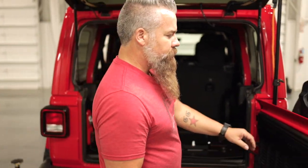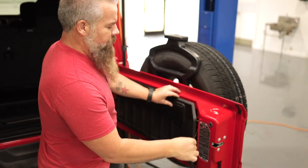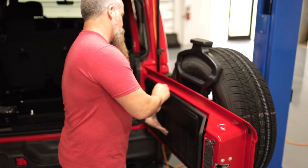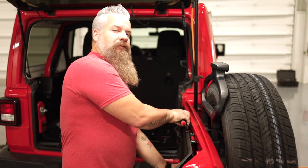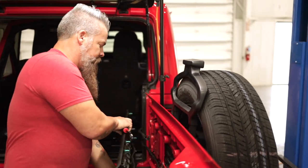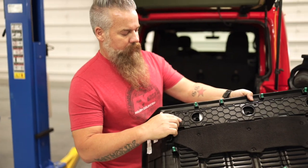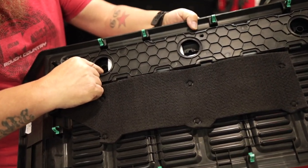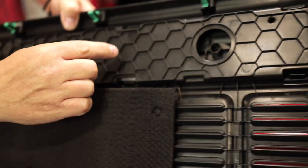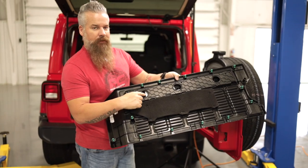The first step in this install is going to be to remove the factory trim panel. Take your trim panel tool or pry bar very carefully and go around the panel to release the clips. Once you get a couple of them removed, you should be able to fit your fingers in and pull the rest out. There's the location of the clips — we are looking at the rear of the panel. We've got one here and then on the far side, another one. We're going to be drilling a half-inch hole at each one of these points.